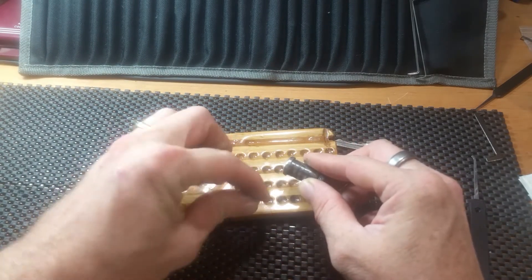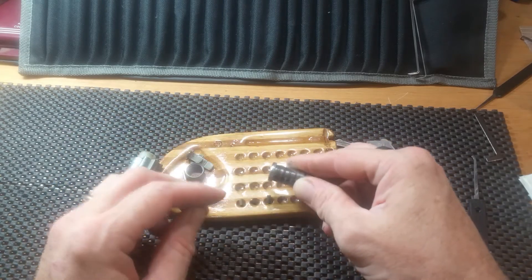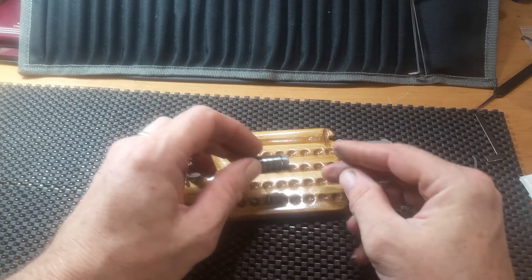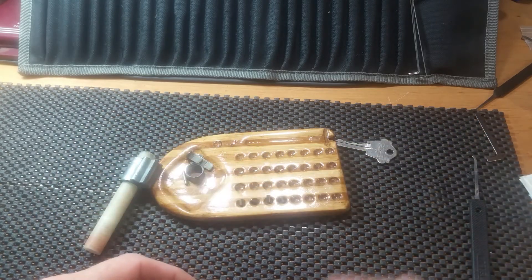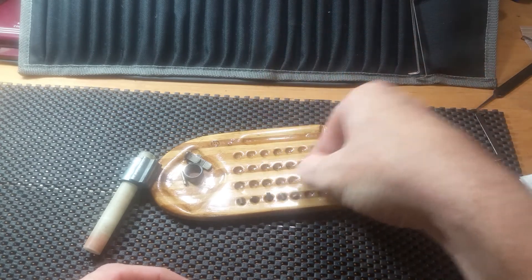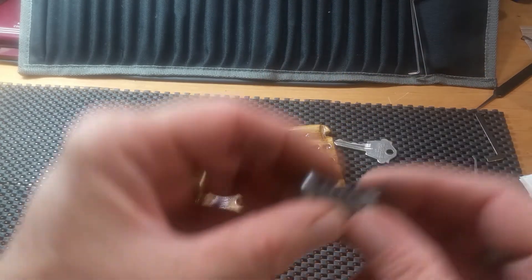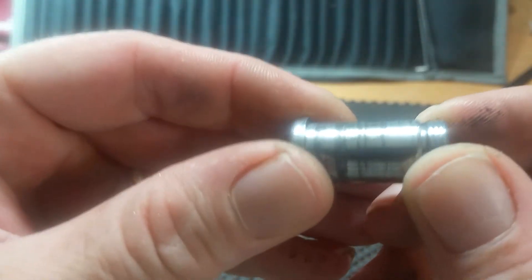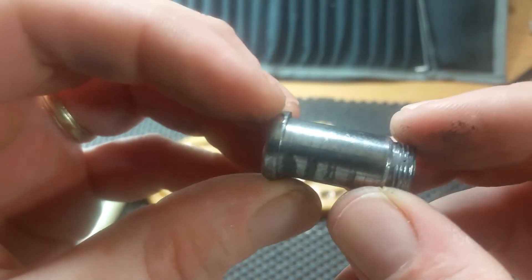They're all going to be standard pins, of course. Number two looks a little different though — I'll have to take a peek at number two. The core is a standard core, there's nothing done to it. You can see all the years of use behind that though — it's almost milled out!